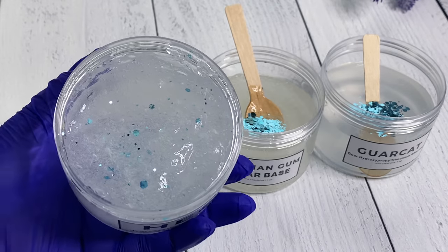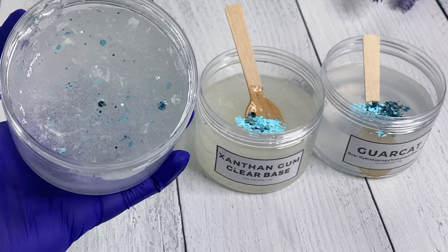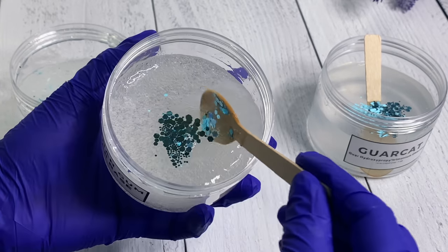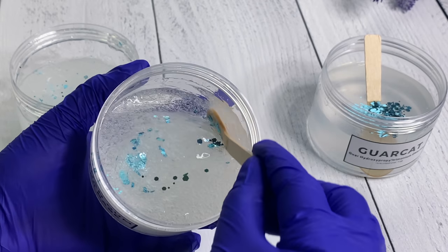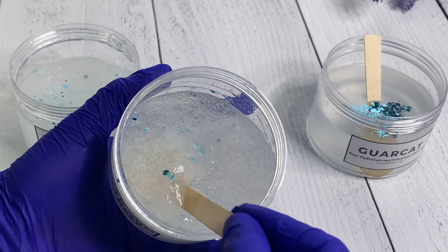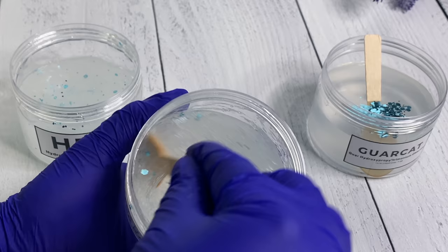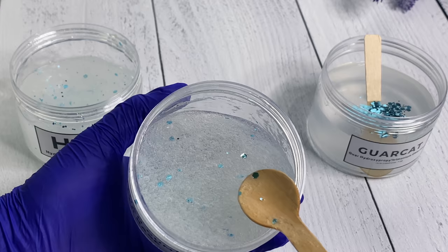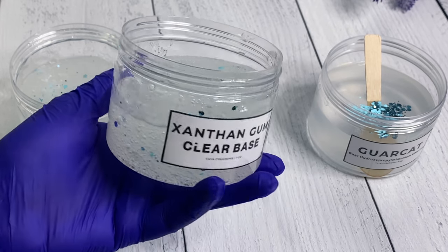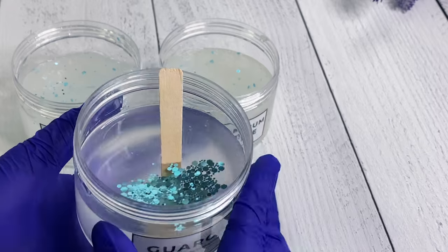Just because you can increase the viscosity doesn't mean it's going to give you that gel consistency or the ability to suspend glitter or jojoba beads in a solution. And just because you have a thickening agent doesn't mean it's a gelling agent or an emulsion stabilizer. These are all thickening agents, but they're not all great at suspending something or being a gelling agent. I really recommend you do as much research as you can about your ingredients. This is just a quick overview so you can understand where you'd use HEC, xanthan gum, or Garcat.